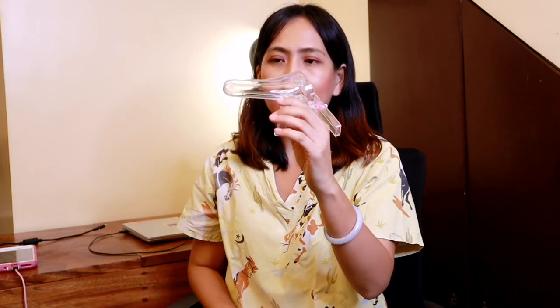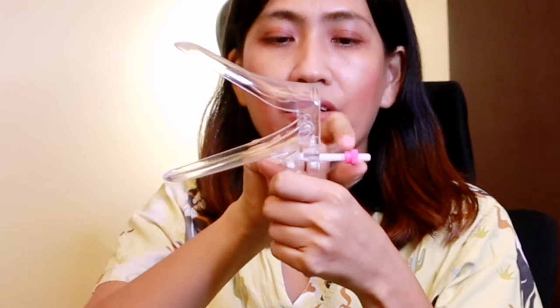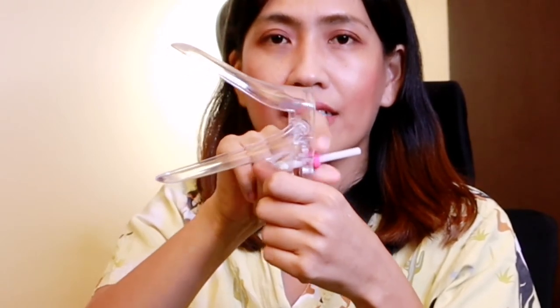Insert it vertically like this. Rotate it 90 degrees. Then squeeze the handle to open the speculum. Insert it like this, rotate it at a 90-degree angle, then open the handle so that you can have a wider view of what's inside. Some may have a lock, as you can see here, so that you can have a free hand. Others don't have it, like this one.